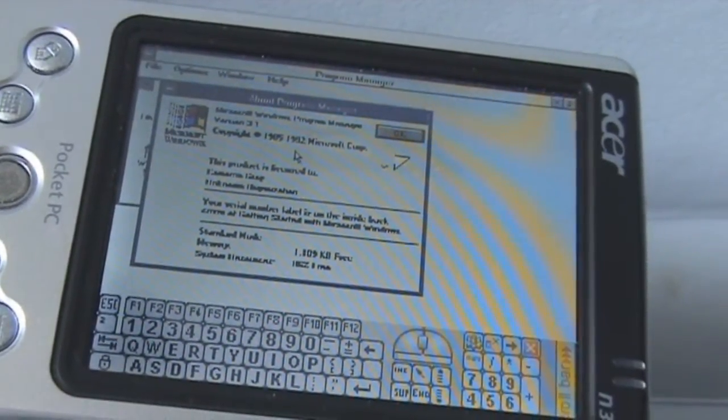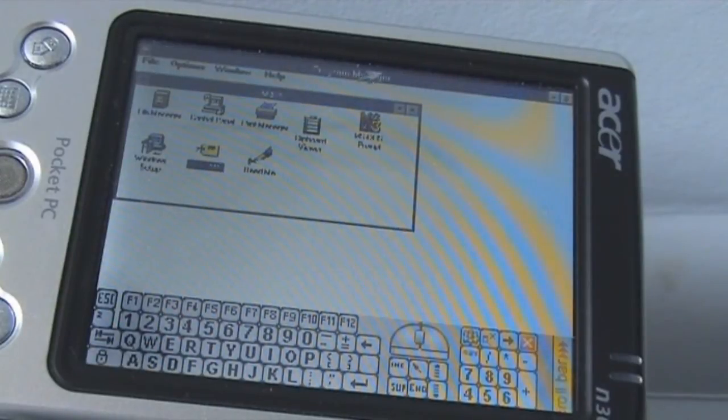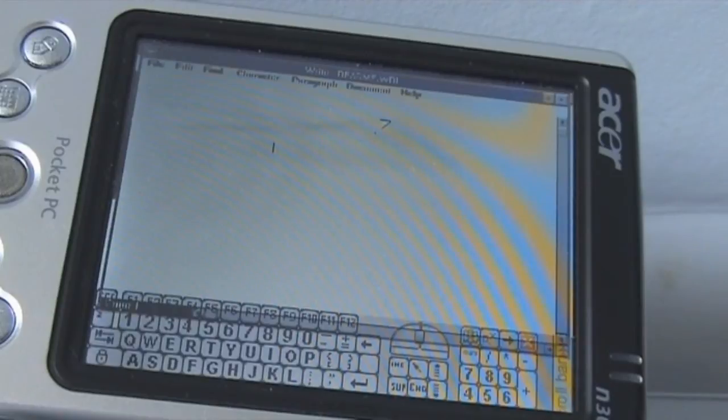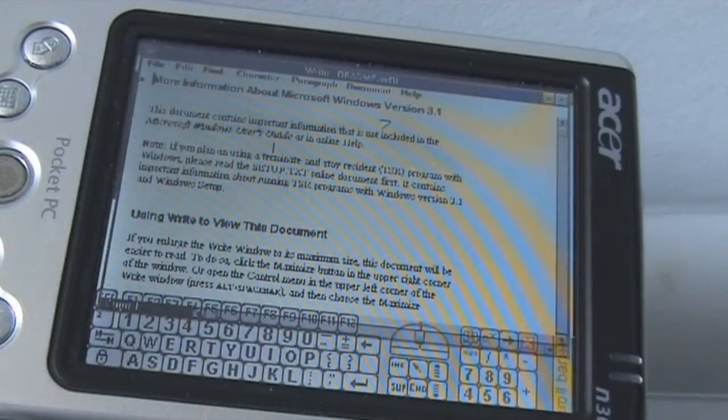Let's see what else we can get this thing to do — you can do a lot more obviously than on the phone. We're going to open this readme that we couldn't do before. It isn't fast but it does work. Just watch how slowly it loads text up — and this isn't any fast stuff, this is just a text document. That's how slow it actually is, just to give you an idea of how it actually runs. But it works — pretty cool as well.